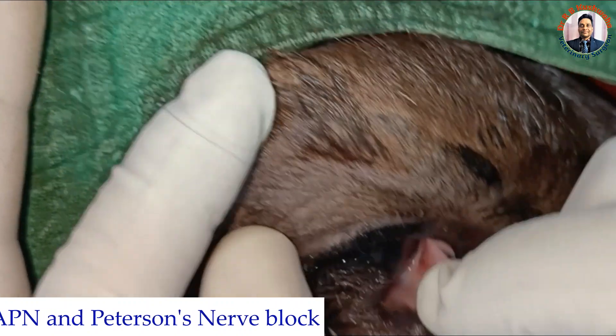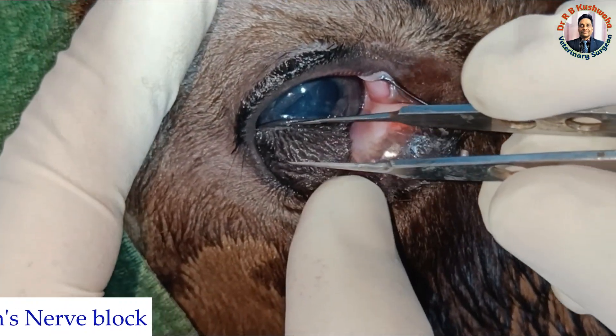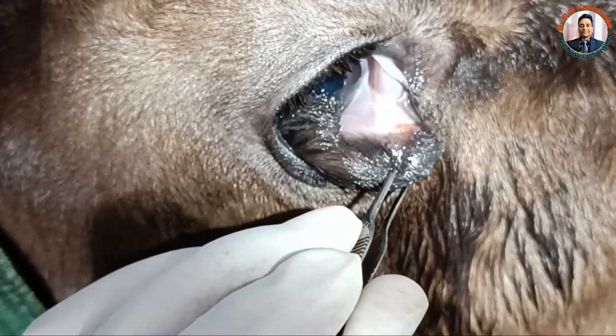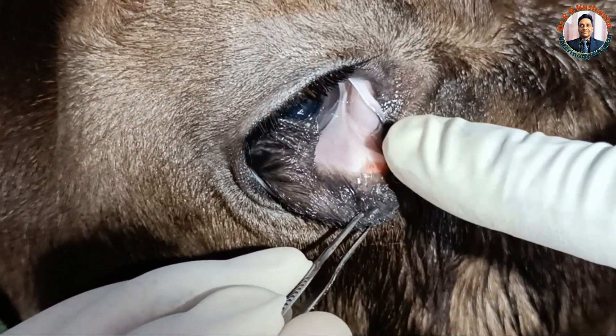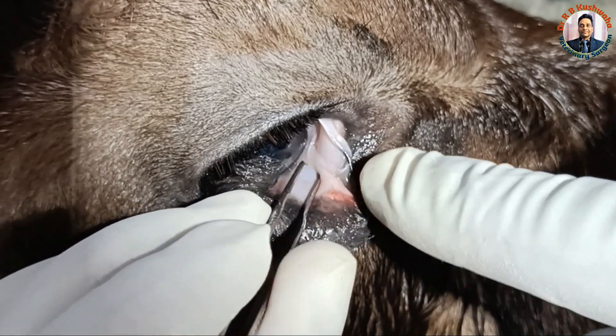In this particular case, if you see, it is attached with the cornea. You could see here — it is attached with the cornea, and this one is also attached with the palpebral conjunctiva and to a certain extent with the bulbar conjunctiva.